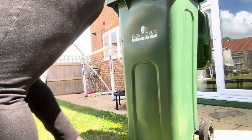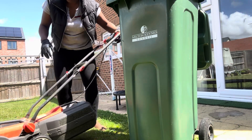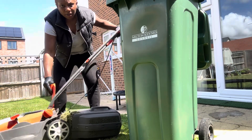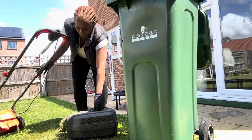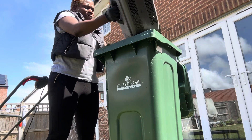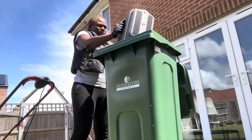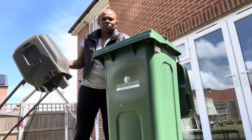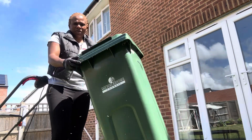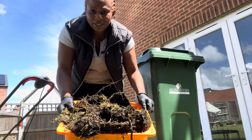That one is ready to use — I'll set that aside. This is how I made the compost: cut the grass, tear it, and tear it into your green bin. In five to six weeks' time, especially in summer, it will look like this. That's how to make your homemade compost.